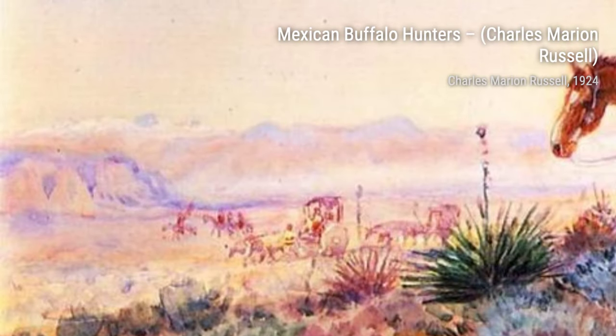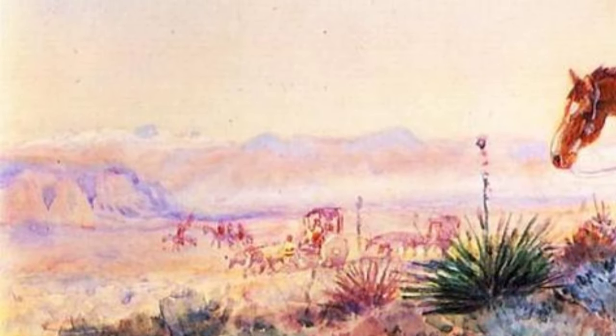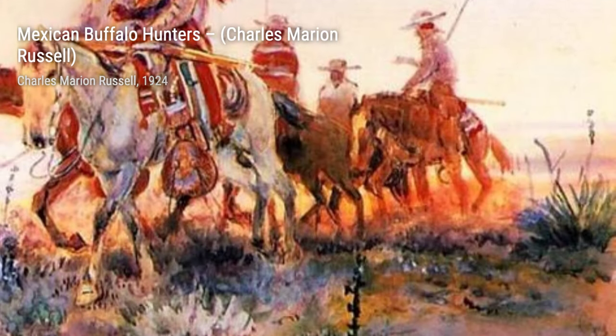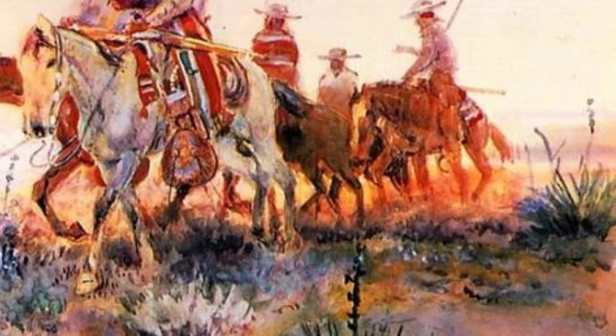Next, we have Stolen Horses by Charles Marion Russell. This detailed painting depicts a group of Native Americans stealing horses, showcasing the tension and action of the Old West.